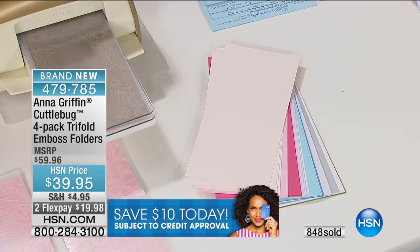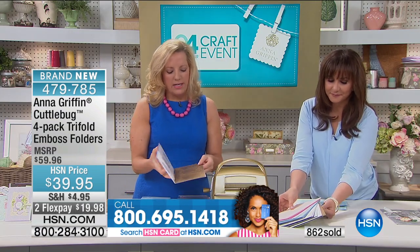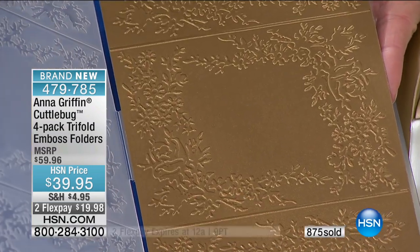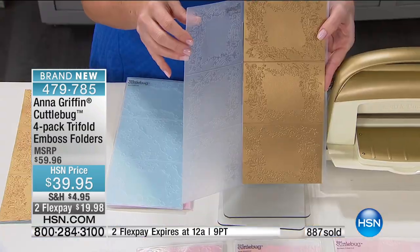Is that hard to crank? No, it's a really easy one-pass experience. There's no electricity required, and it's a wonderful starter machine in our signature colors of gold and ivory. Isn't that beautiful? You get this gorgeous emboss every single time.